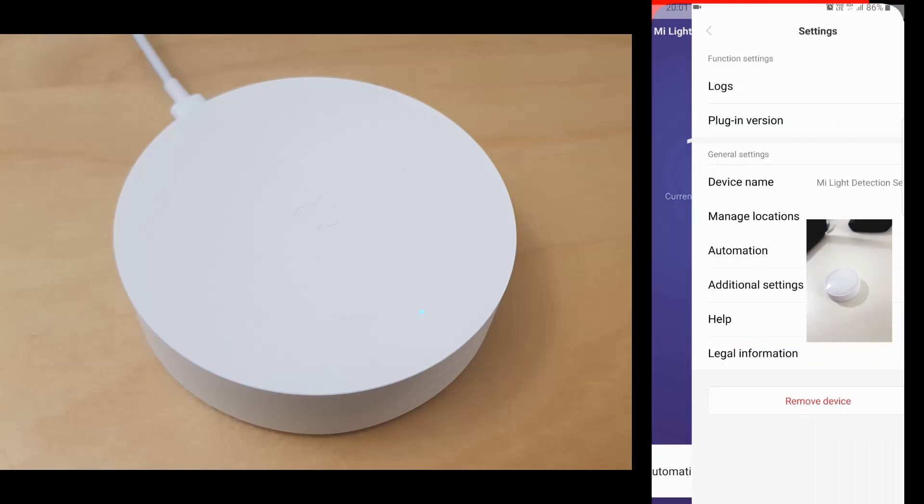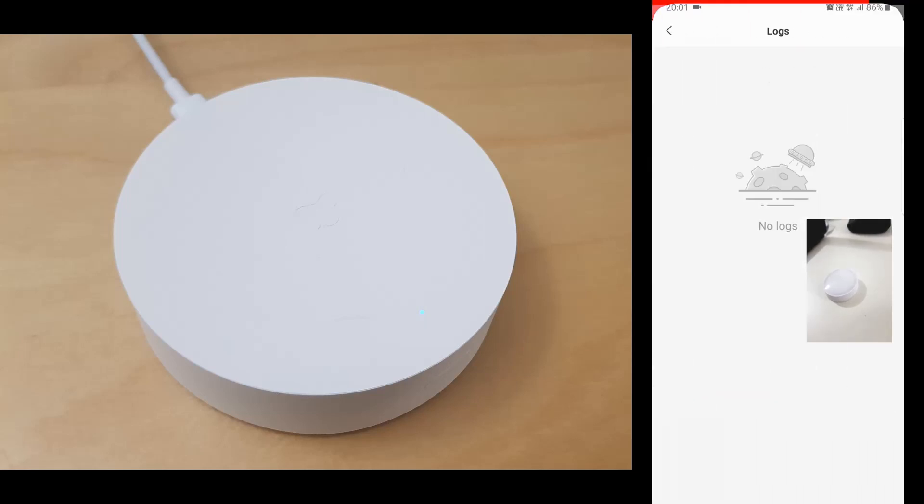You'll see the value in Lux, but there is not much to fiddle around with this device.